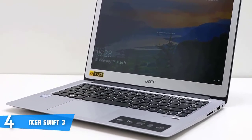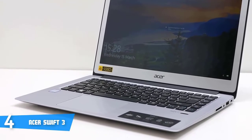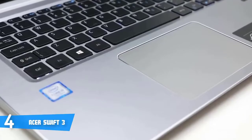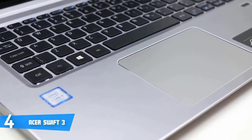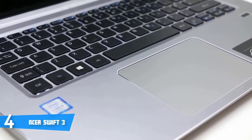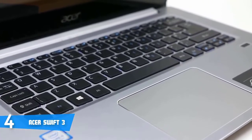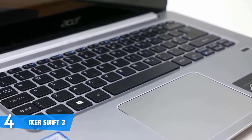Once you open the lid, you can instantly notice the stylish black-coloured keyboard, which is backlit at the same time, to allow you to accurately type in low-lit conditions. While slightly below that, you'll notice two things: a fingerprint scanner, as well as a highly responsive and spacious Windows Precision touchpad that'll register every gesture you make.